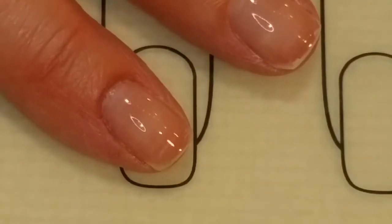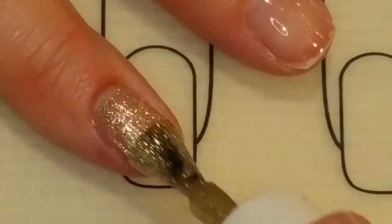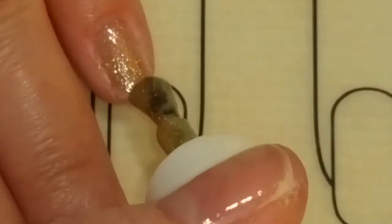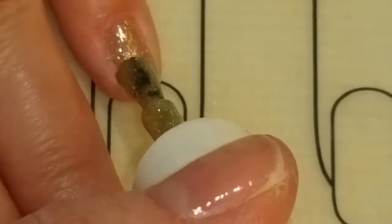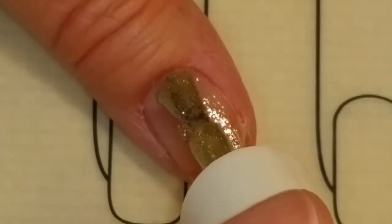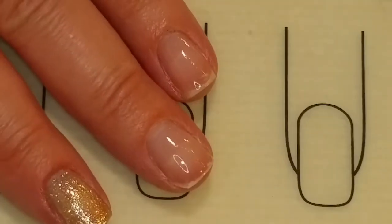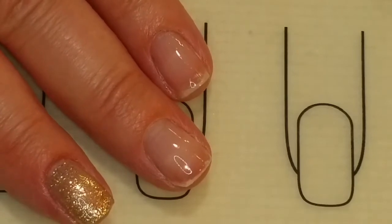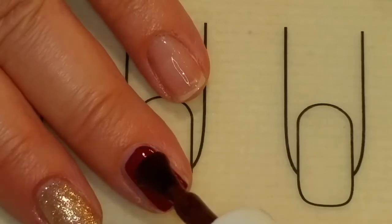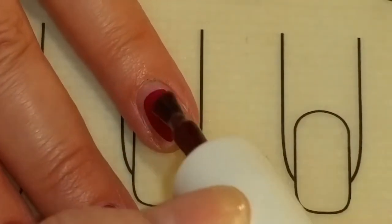I'll be applying Gold Snow Flakes to my pointer finger, my pinky, and my thumb. And I'll be applying Rosy Cheeks to my middle finger and my ring finger.